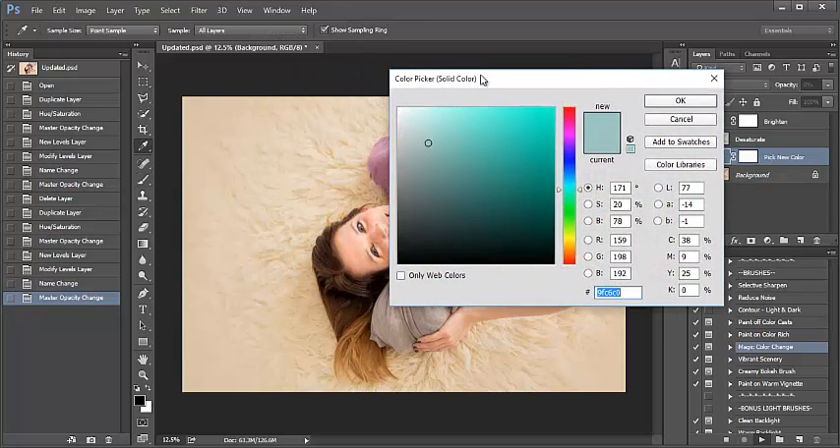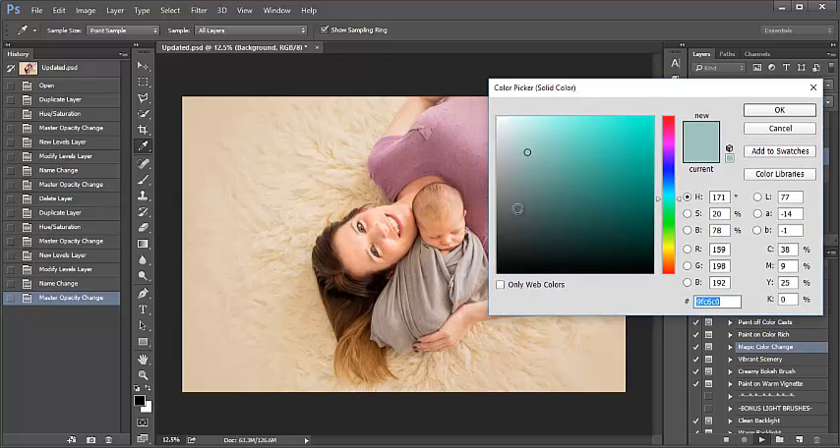Now I have my color picker color box automatically appear on my screen here. So we've got baby boy and mom. Mom had not arrived wanting to get her pictures taken, however I did convince her to get a few.